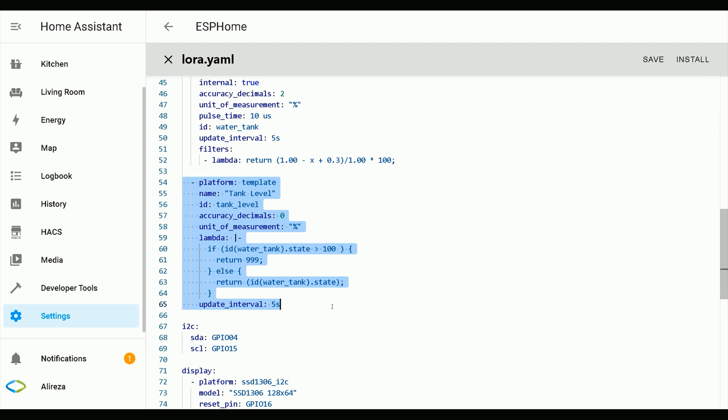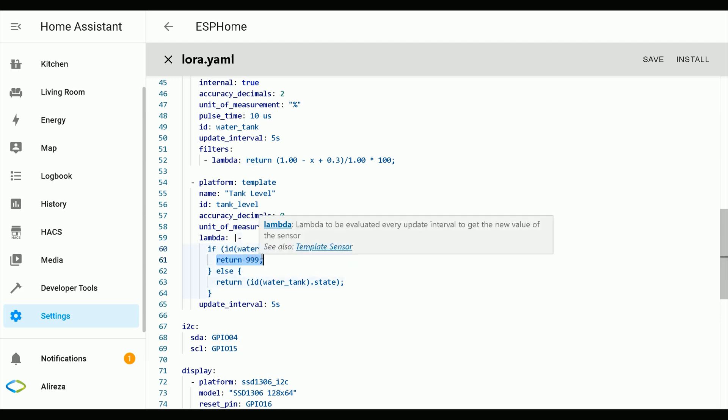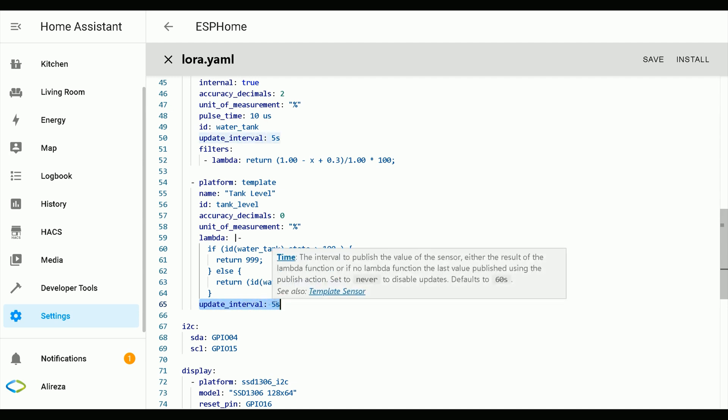I also use a template sensor. Set a name for it: Tank Level. Set an ID for it. Accuracy decimals — I set it to zero. Unit of measurement — set it to percent. If the converted value of the water tank sensor is more than 100, return 39 meaning error; otherwise return its value. I also set the update interval of the template sensor to five seconds.